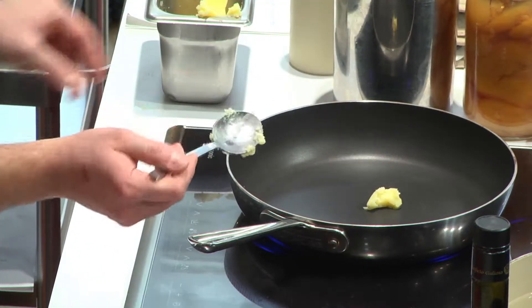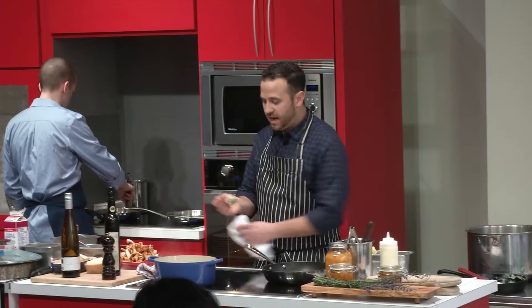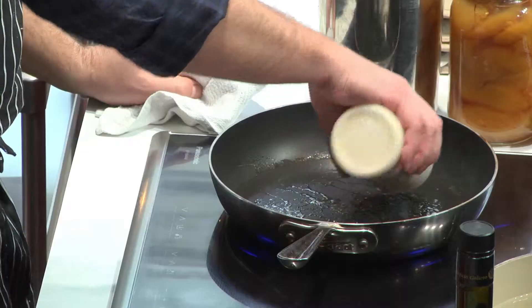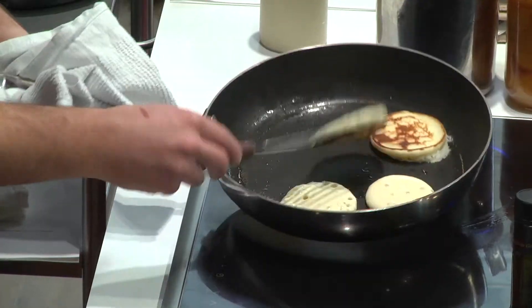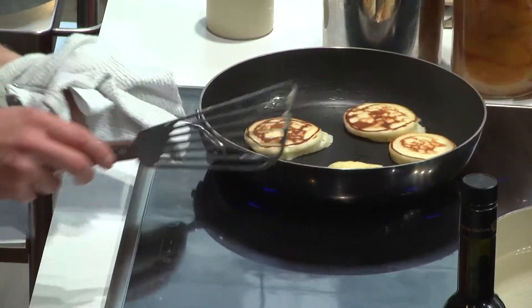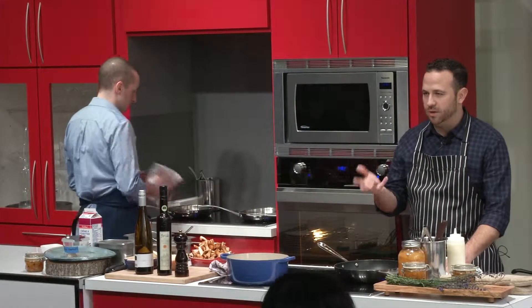I'm going to stick with the clarified butter for this. As you can see, I switched up my pan — I have a non-stick Teflon pan. On a regular gas or electric stove, you lose heat so quickly, but the recovery time on this is so fast that when you flip your pancake, the other side is not going to be pale — it's going to be perfectly golden brown.